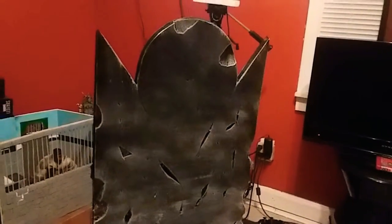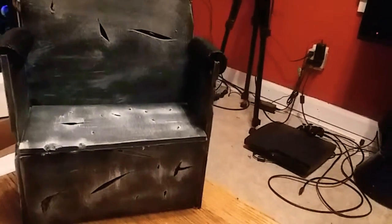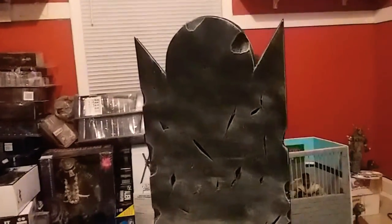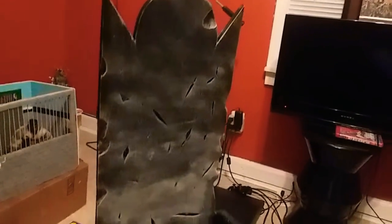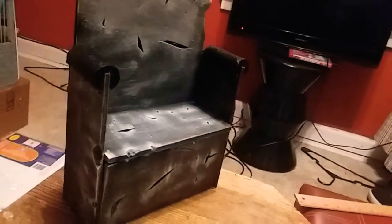Here we have a 1.6 scale custom throne. Made it look like stone, dry brushed it. I'm not sure who I'm gonna sit in it yet. I actually got some action figures in mind that I might sit on this throne. This is a 1.6 scale action figure. This throne is slick.